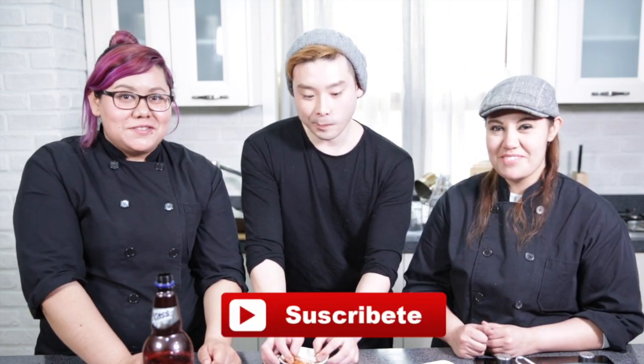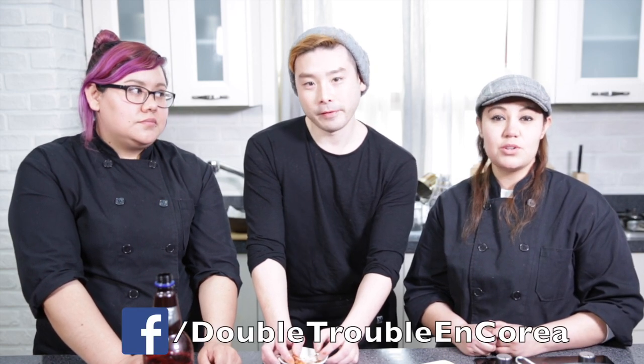Like this video and give us a thumbs up if you liked it. Don't forget to subscribe if you haven't done that, and share the video with people who like food and fried chicken. If you make this dish, take a picture and show it to us on Instagram, Facebook, or Twitter with the hashtag Cooking with Double Trouble. You can also find us on social media as Double Trouble in Korea. See you next time, bye!